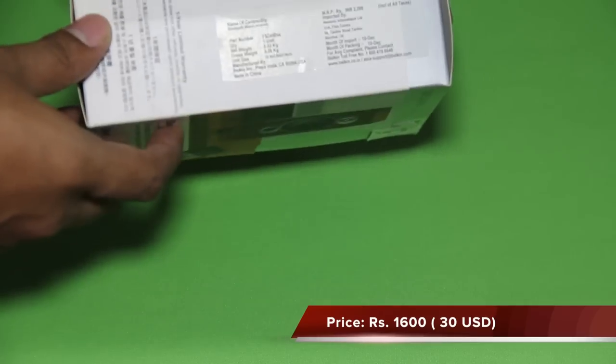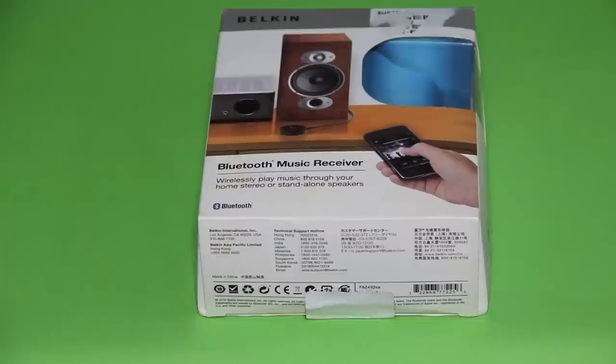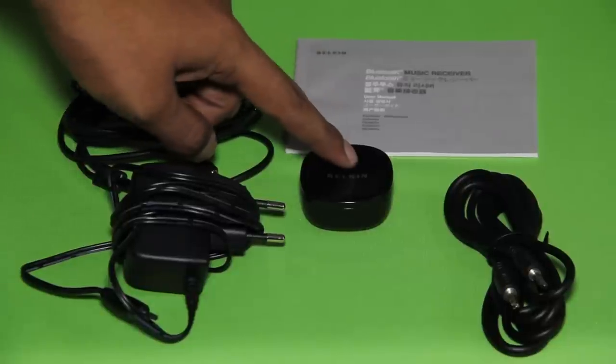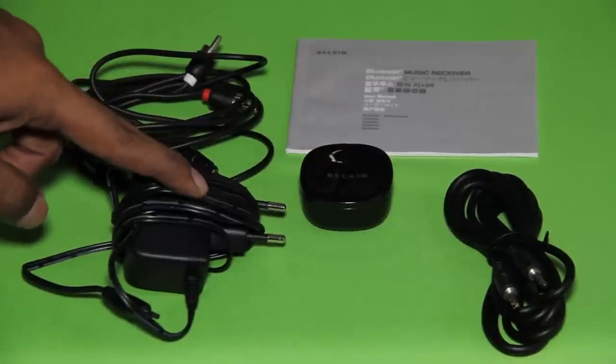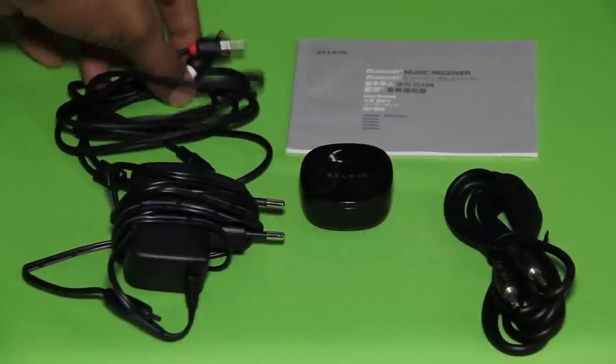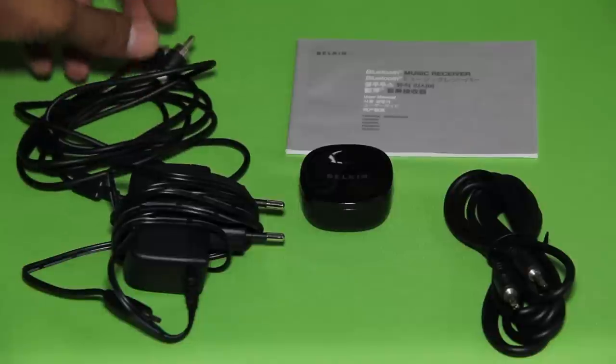Again, like always, it's made in China, and it weighs around 30 grams. Now let's see the contents of the box. It has the main receiver unit, a DC adapter, instruction manual, and a couple of cables — a 3.5mm to 3.5mm and two RCA to 3.5mm cables.